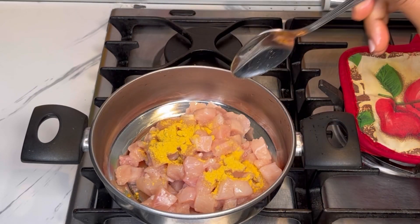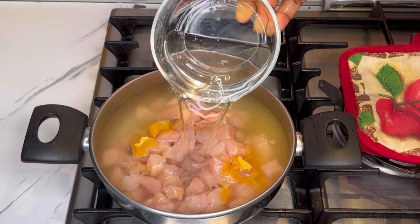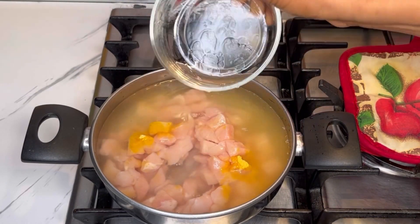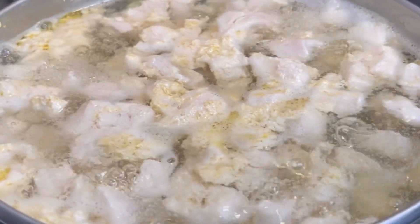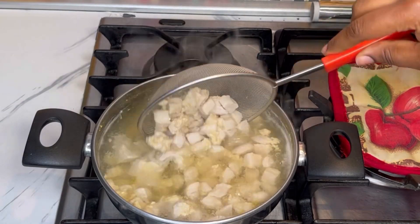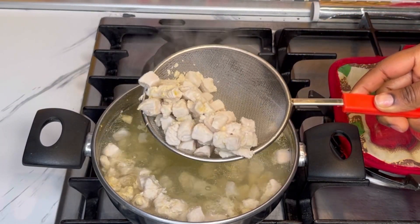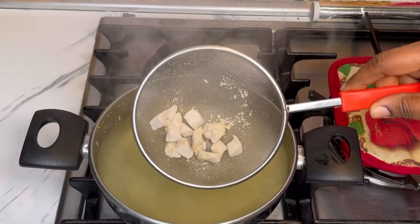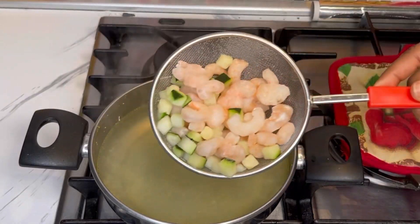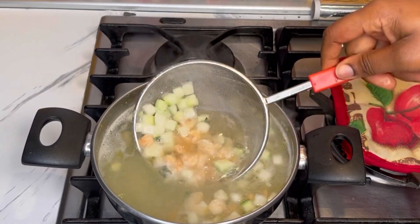I'll start by cooking the chicken breast. I'm using chicken breast — I added it to my saucepan, added in just a little bit of chicken seasoning and salt, not that much salt. I then added in water and brought it to a boil. Once it's cooked, I'll take it out from the water and then use the same water to cook the rest of the vegetables.